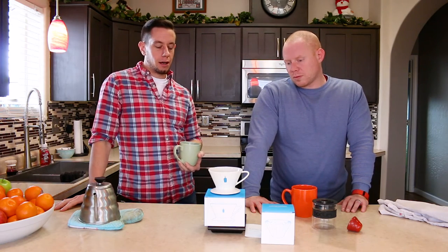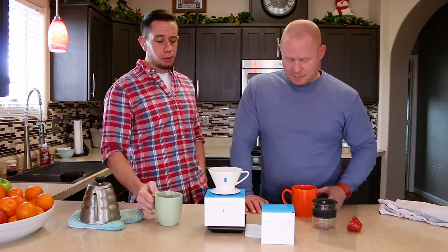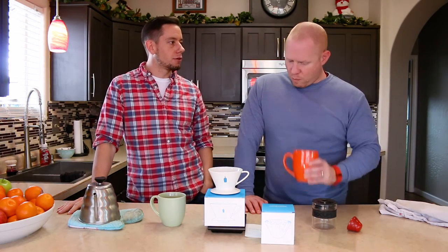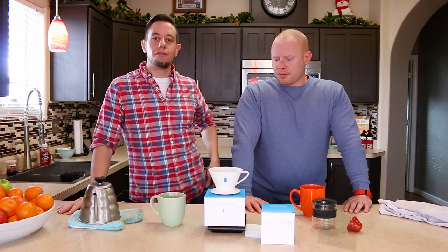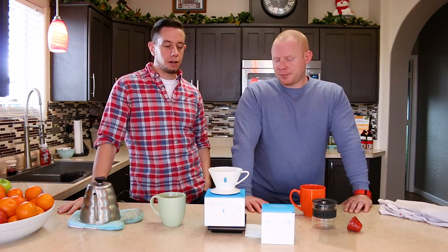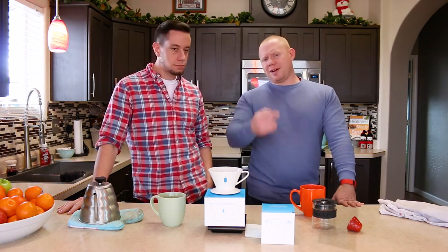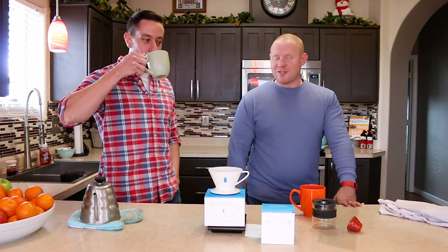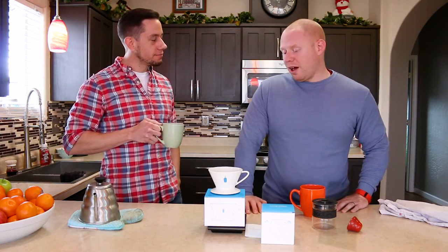We'll have to do one on the Clever as well — the Clever is probably the simplest to use, but this in my opinion gets a better extraction. If you have a guest over and want to show them what a pour-over can be, I would gravitate toward this because it's more forgiving and will produce a better cup even if you mess up the pour a little. You get nervous on camera, the brain shuts off — this keeps you from messing it up.